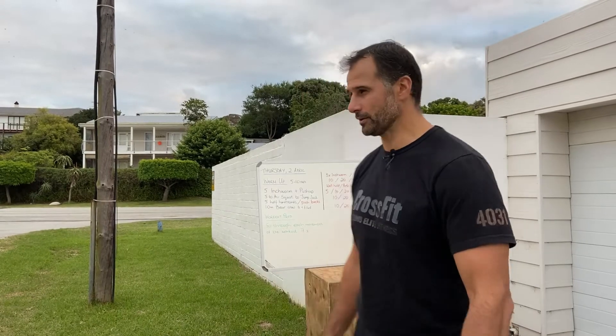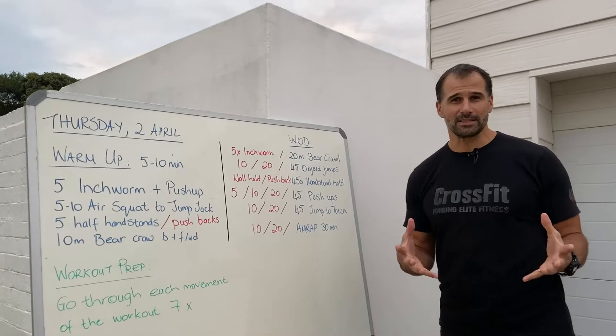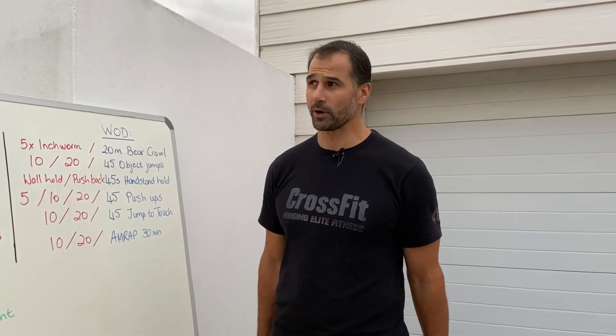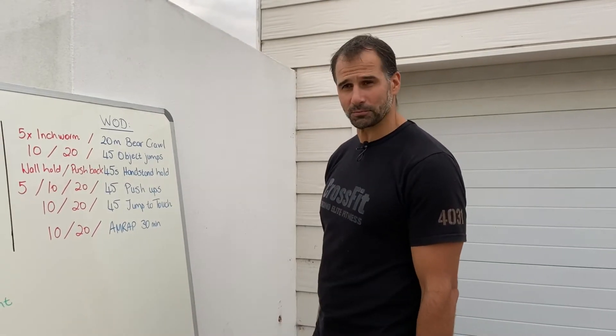Good afternoon — I'm filming in the afternoon but it's for tomorrow morning. So good morning for Thursday the 2nd of April. Here comes your workout for this morning. We are not in the gym anymore, we are now at home doing our home workouts, so we're going to go through the workout.